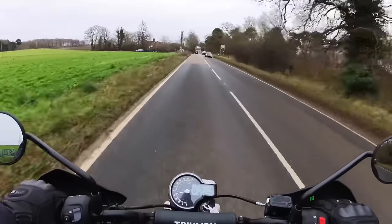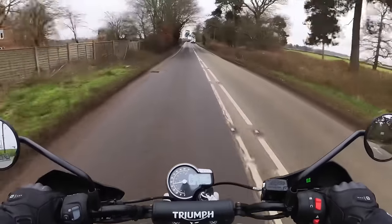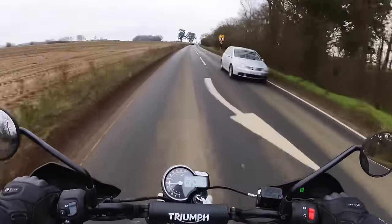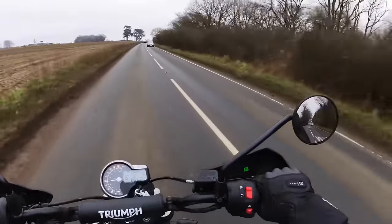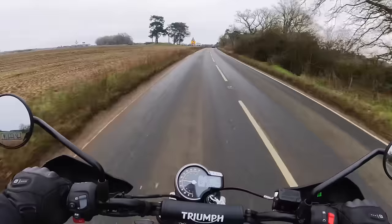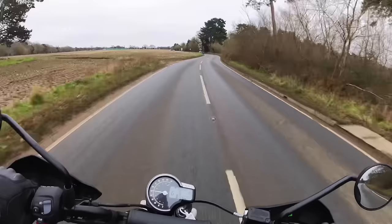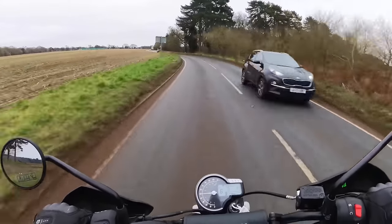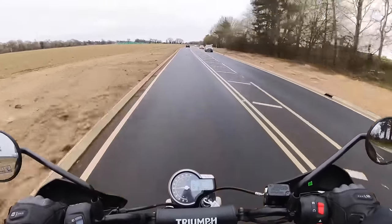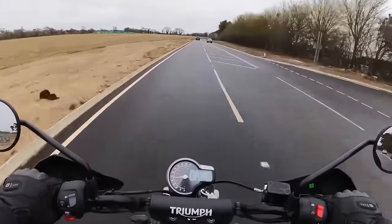You can turn the traction control off, or you can have it on - I don't know if you can do that on the Speed 400, but that's just marvellous. Brake horsepower is just shy of 40 - 39.5 - which isn't too shabby. That's twice that of a Royal Enfield Hunter, which is about 20 brake horsepower.